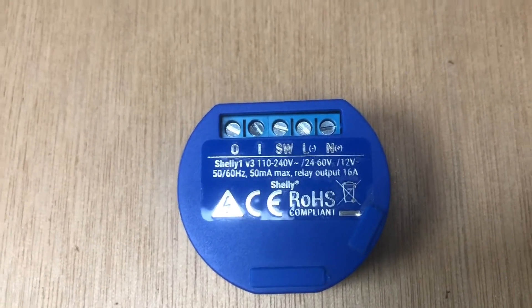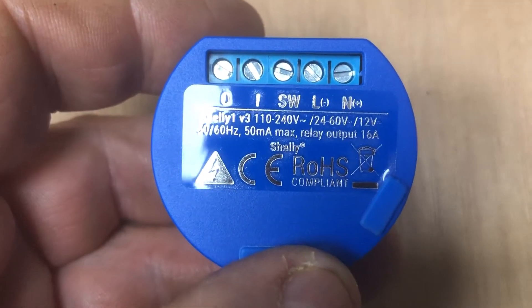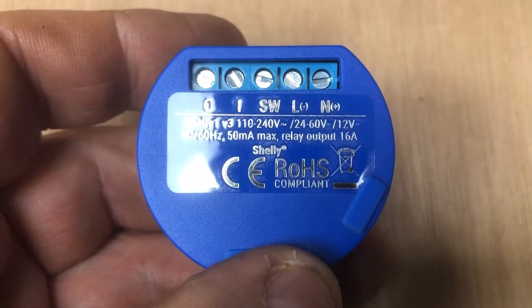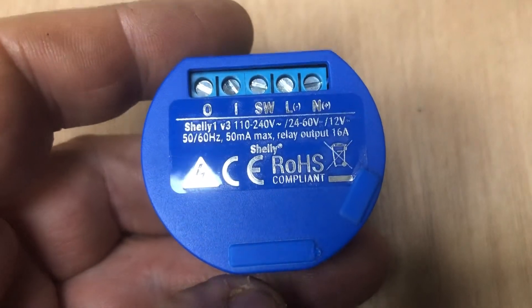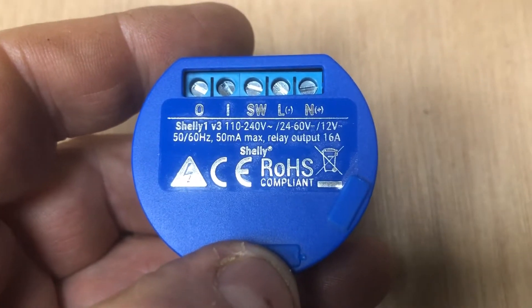The other thing I like about the device is it's got different voltage ranges which it will work on. It'll work on 110 to 240 volts AC, and it will also work on 24 volts to 60 volts DC. There's also a little jumper on it which you can adjust — you have to remove the little cover to get to it.